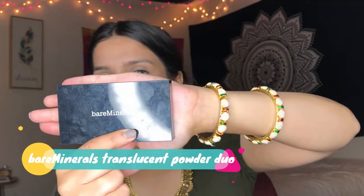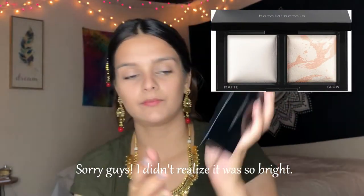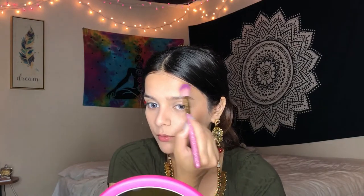After my contour, I will go ahead and apply some translucent powder under my eyes because I feel like they're still a little bit dark. The translucent powder I'll be using today is by Bare Minerals — here is the glow powder and here is the matte powder. I'm going to apply the matte powder under my eye, some right in the middle of my nose, and a little bit on my forehead.